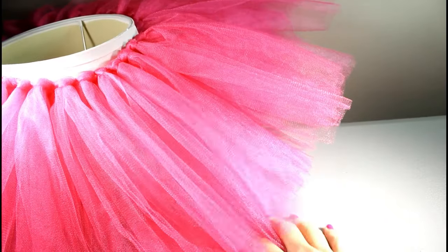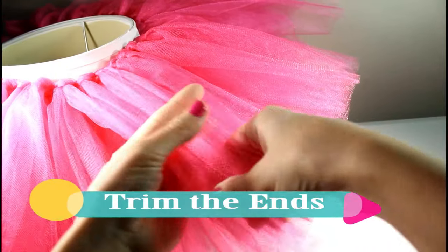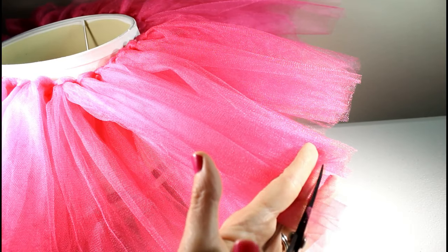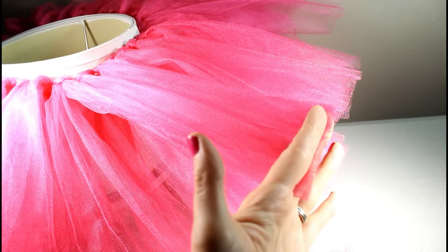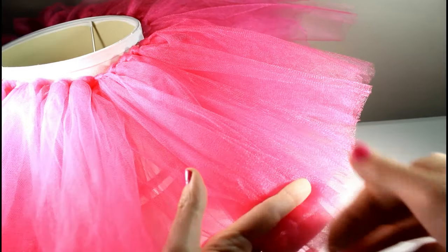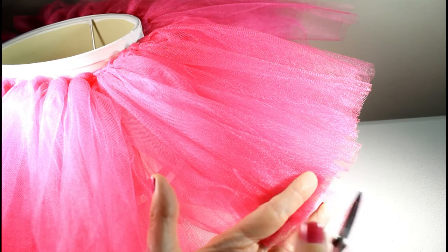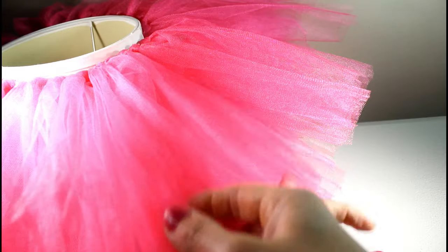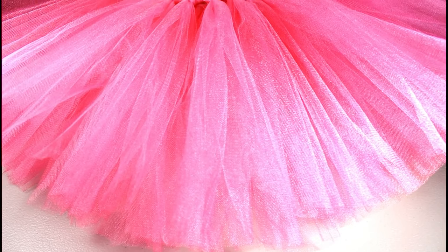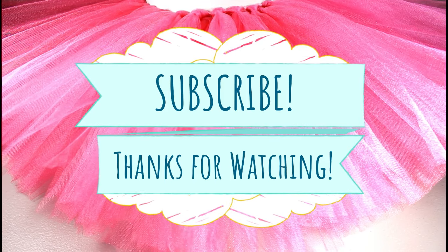Now what we need to do is trim off the ends. Take your ends and trim them to make a nice edge — it's kind of like cutting hair. Go all the way down and trim your tutu, making sure all your ends look really nice. That's it — that's how to make a super fluffy tutu! Thank you so much for joining us. Please be sure to subscribe to our channel. Y'all have a great day, bye!